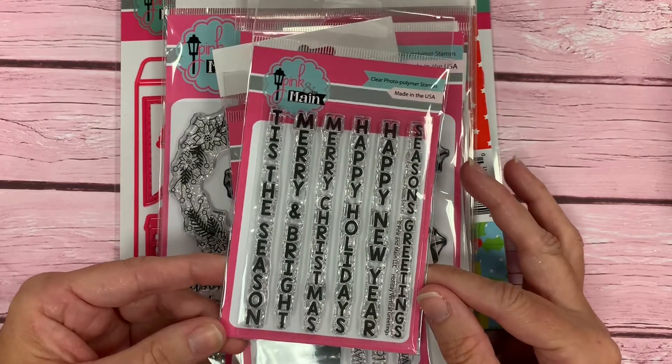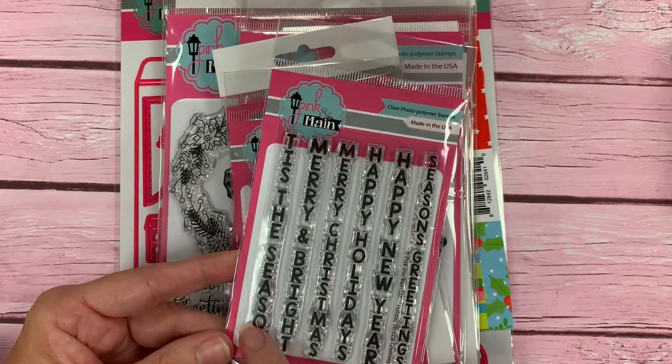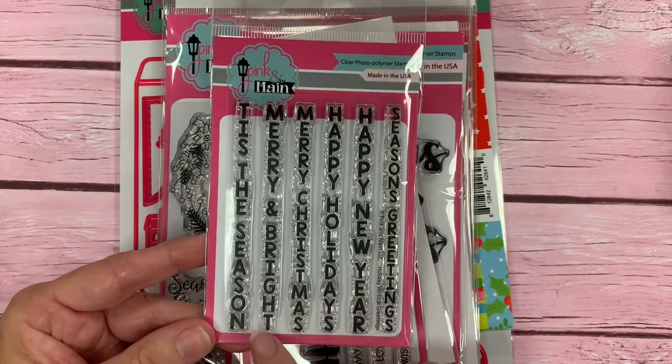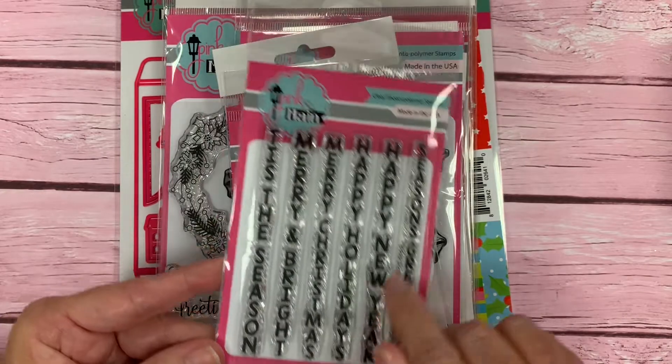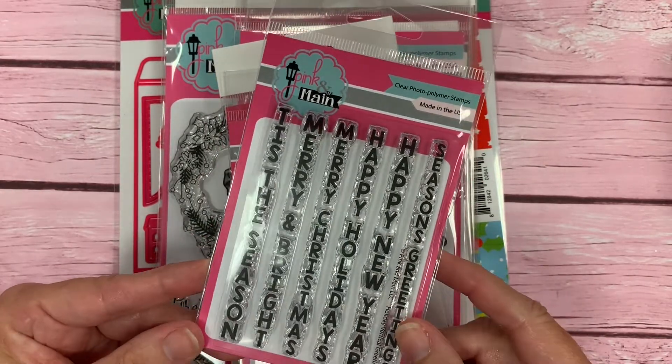Our first stamp set is a 3x4 stamp set. Our vertical greetings was a popular stamp set, and I thought we need some holiday greetings that are vertical. It's always nice sometimes when you're designing a card to have that greeting go vertically up and down instead of always being horizontal.